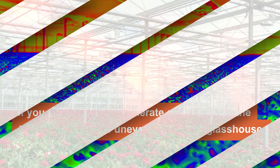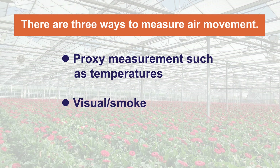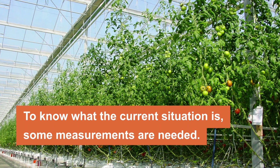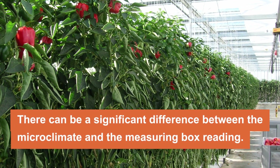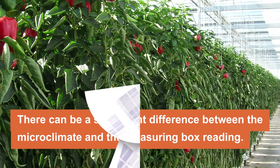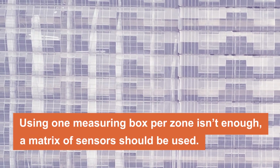There are three ways to measure air movement in your glasshouse: proxy measurement such as temperatures, visual or smoke measurement, and measuring air velocity to know exactly what the current situation is and whether it has improved. In many situations there can be a significant difference between the microclimate and the measuring box reading — not because of erroneous data, but because the climate is actually different at those locations. Using just one measuring box per zone is simply not enough.